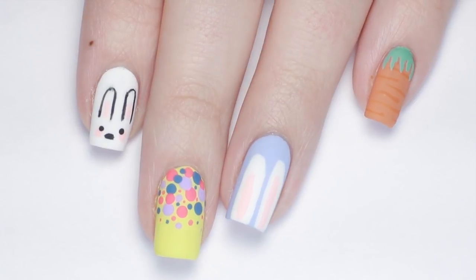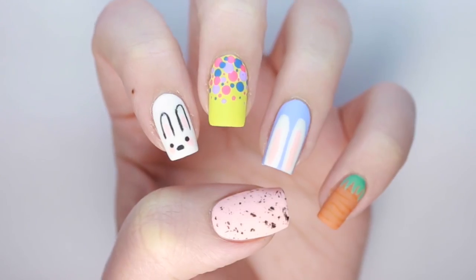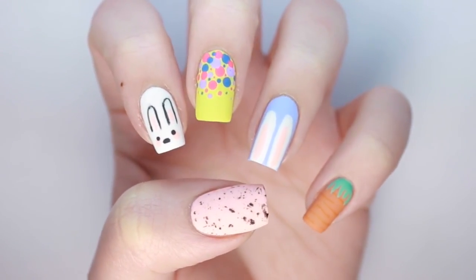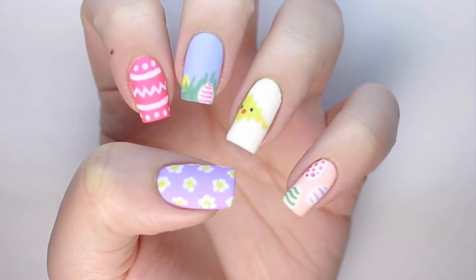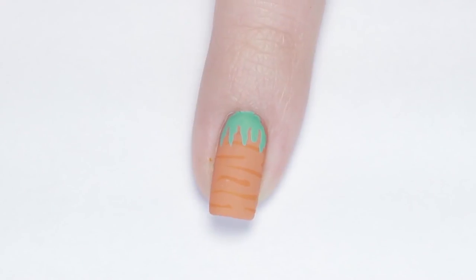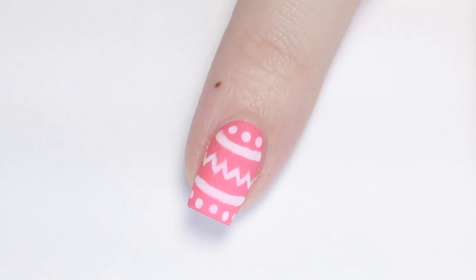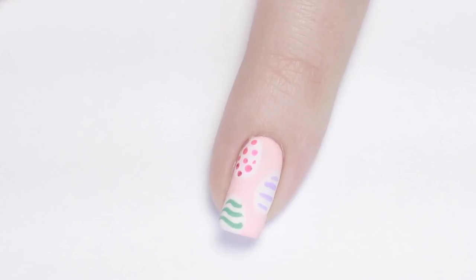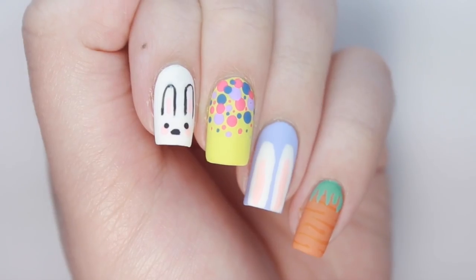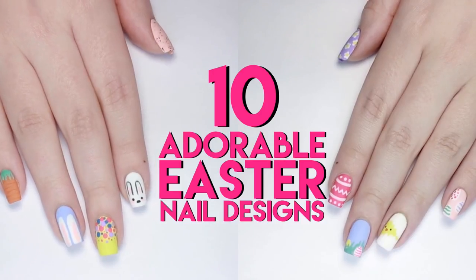Hey guys, it's Sandy and in today's video we have a super cute and easy ultimate guide to Easter nail art for you. Julie will be showing you 10 different simple and adorable nail art designs that you can recreate at home. You can try out all 10 of these festive designs, mix and match a few, or you could just use one as an accent nail. If you love our ultimate guides, we would love for you to hit that like button, and we would also want to hear which of these 10 designs is your favorite, so leave us a comment down below and let us know.